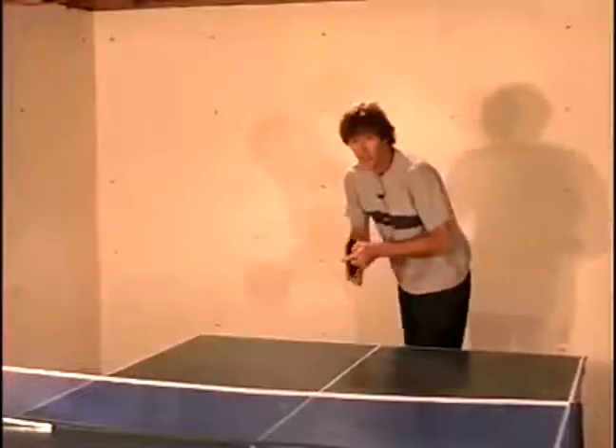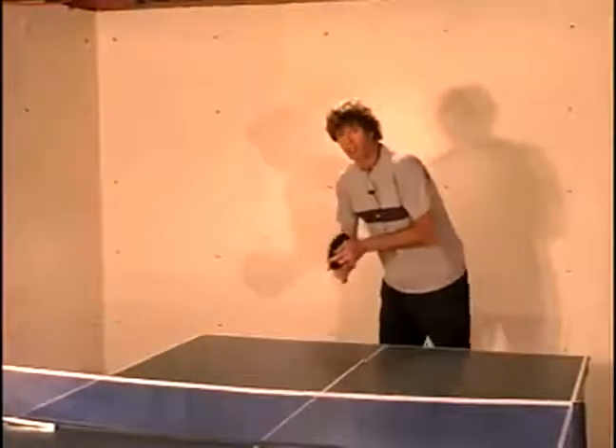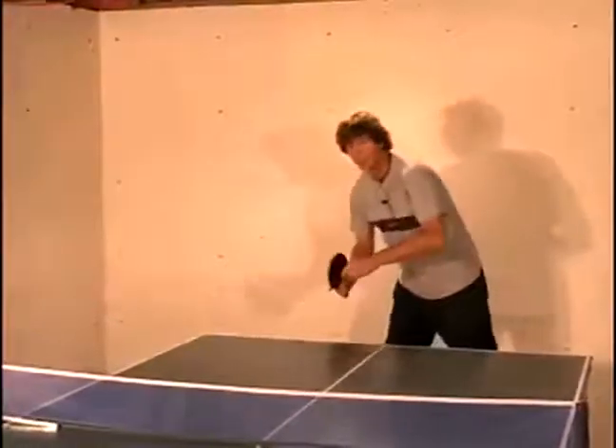Let's go ahead and give that a try. That one was a little high, so you want to make sure it's not high above the net. You want to be able to keep it fairly low.